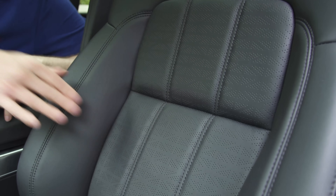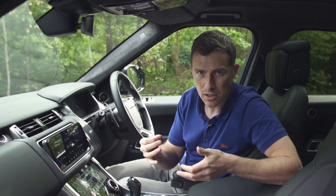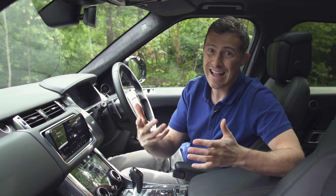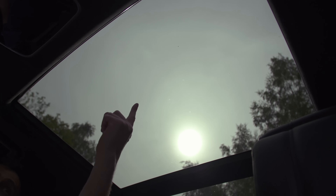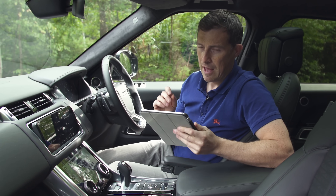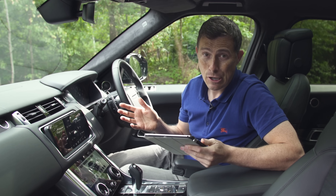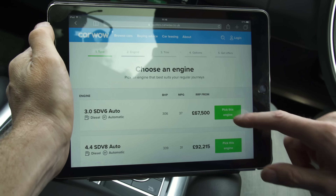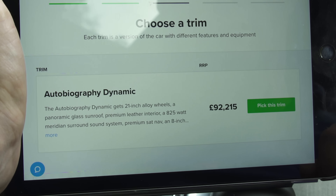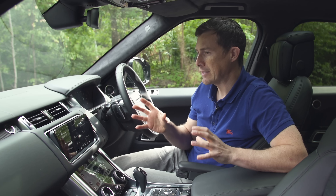In terms of standard equipment, the HSE gets 20-inch alloy wheels, leather seats, and a Meridian sound system. Step up to the Dynamic and you get even larger alloy wheels and various shiny satin trim around the cabin. Move up to the top-of-the-range Autobiography and that adds heated and cooled seats, a panoramic sunroof, and adaptive cruise control. This Autobiography model with the V8 diesel has a list price of £98,000, but plugging the details into CarWow got an offer back of £94,000.